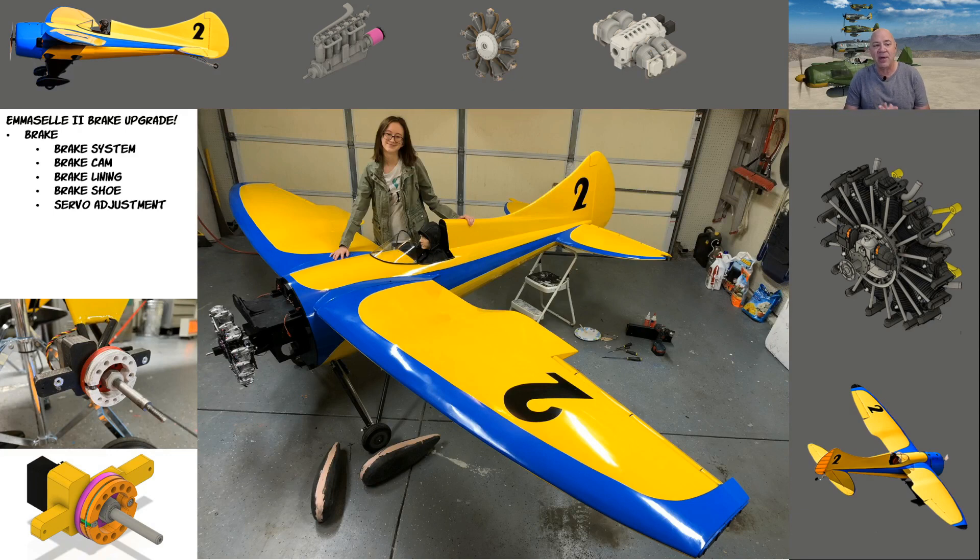I did it for fun. I love to put ball bearings in the wheels of my airplanes if they're big, and if you're flying off pavement, a plane can literally roll forever. So the brakes were really a necessity when I was flying off pavement — I just didn't want to roll forever down the runway. I do use them all the time.